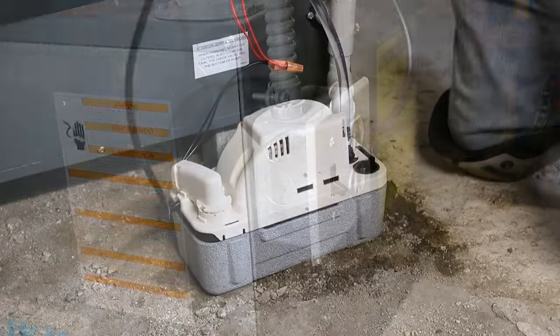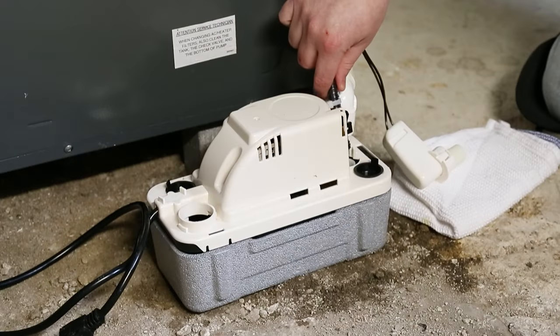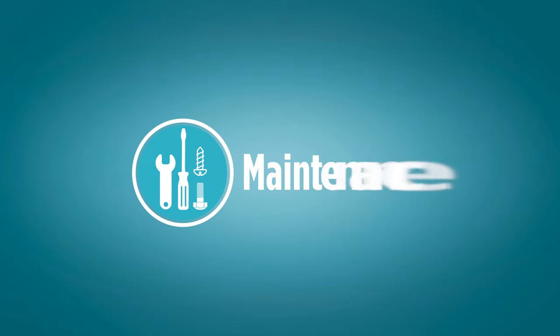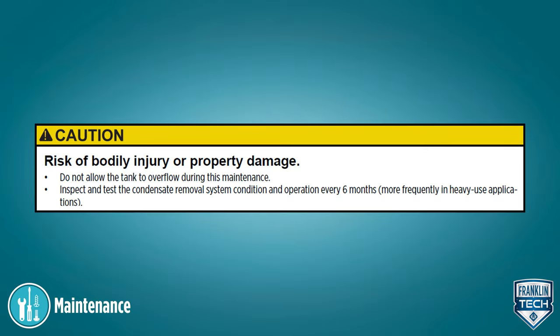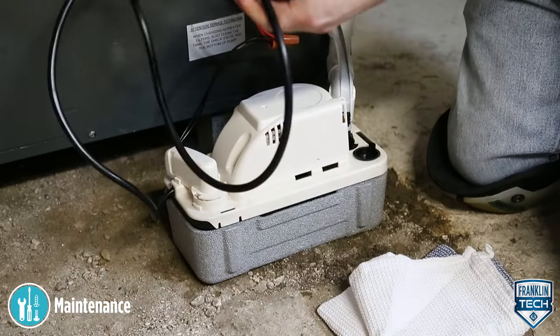Here's how to perform routine maintenance on your Little Giant VCMA20 Pro Series condensate pump. Let's begin. First, disconnect the pump from the power source.